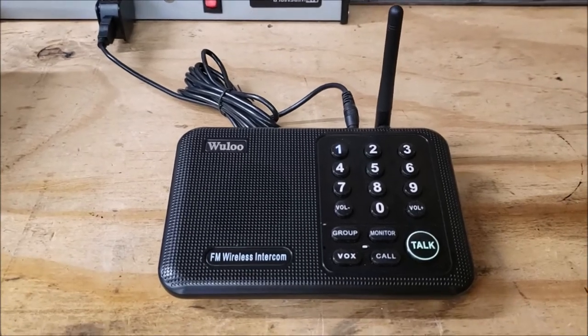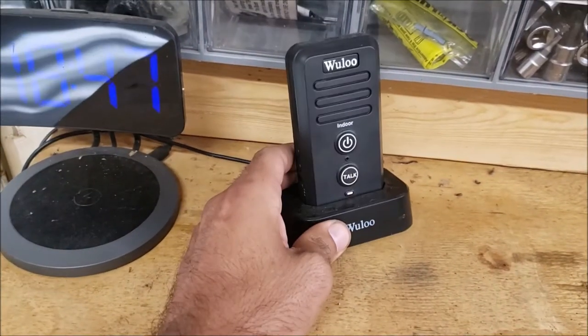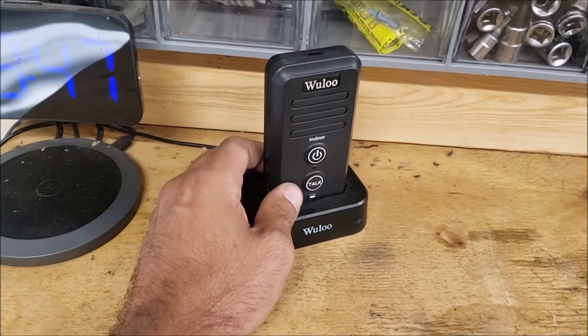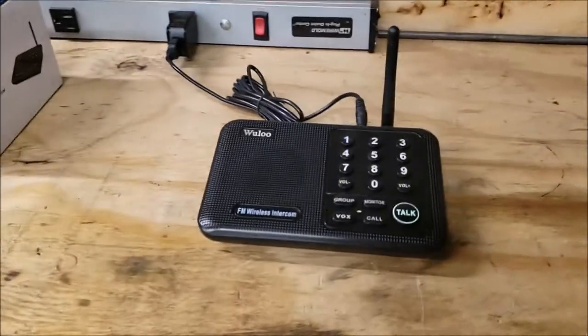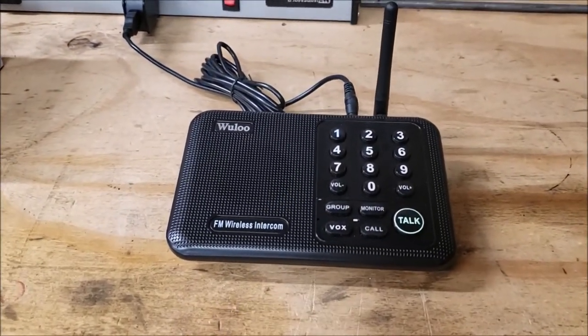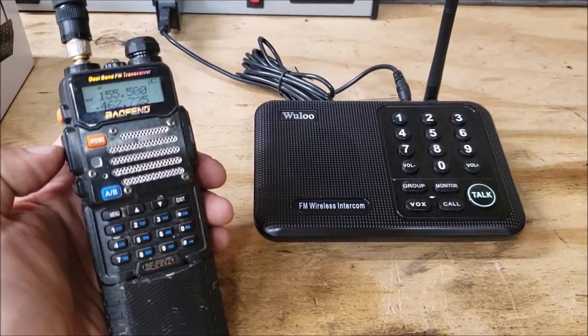If somebody's out doing work on the property, you can buy the handheld units without the doorbell ringer from Wulu individually and they'll be compatible with it too. I think it's pretty cool. I do have the other video on the doorbell intercom — check that out. And in the near future I'm going to post the video on how to program a Baofeng radio to work with these.